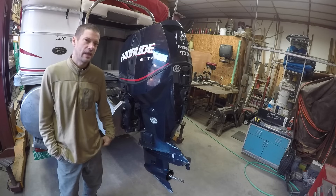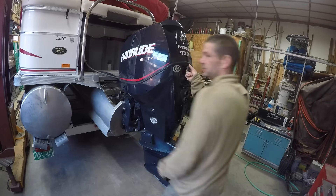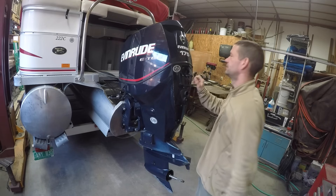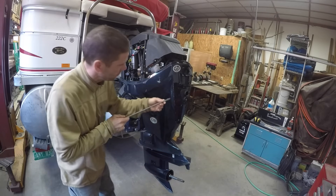This is a 2008 Evinrude E-Tech 175 and we're going to change the water pump which is down here. We're going to start by taking the engine cover off, then take off this lower cover.